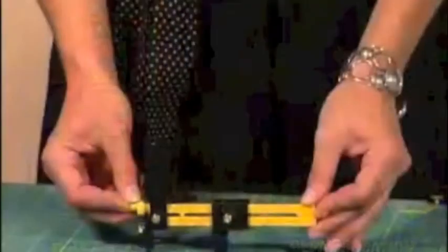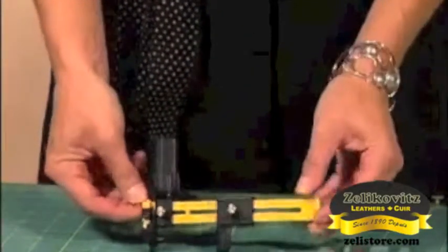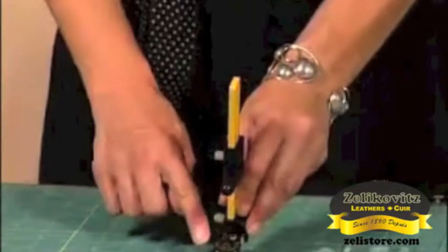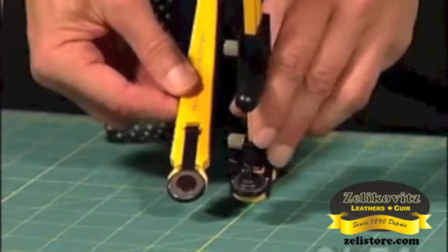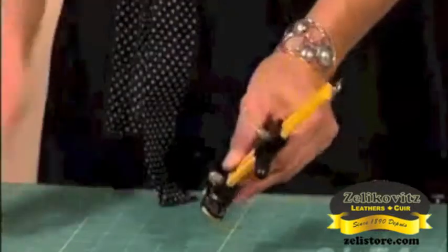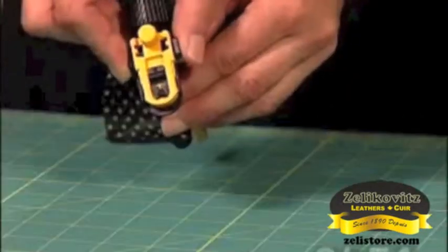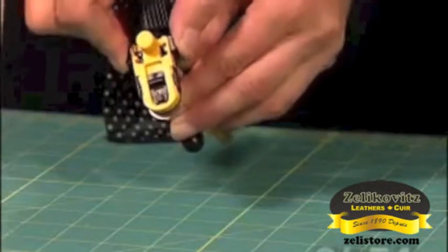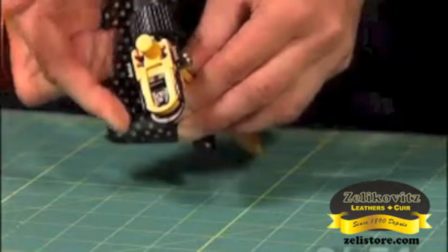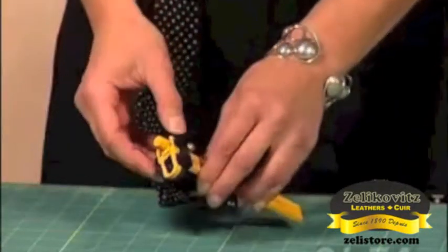There are three main parts to the Olfa Rotary Circle Cutter. The first is that it uses an 18 millimeter rotary blade, the same as our mini 18 millimeter rotary cutter. The rotary cutter does have a safety on it — squeeze the black handles and pull up to expose the blade; squeeze the black handles and push down to cover the blade. Please be careful, that mini rotary blade is extremely sharp.